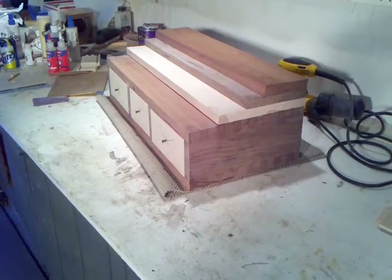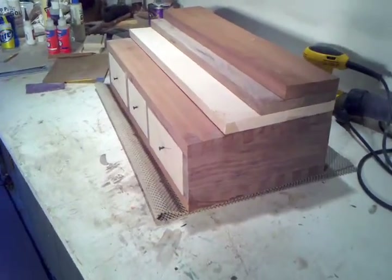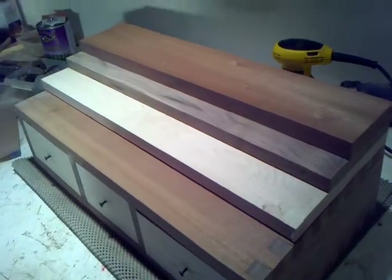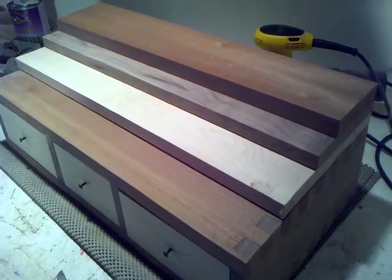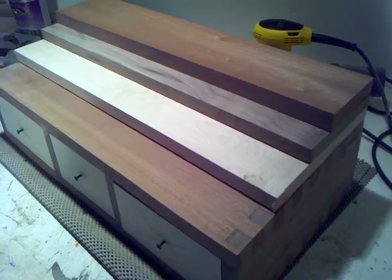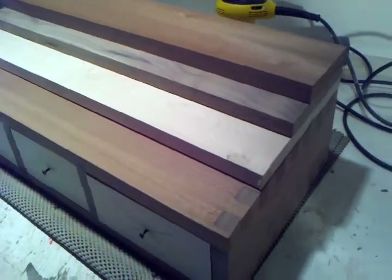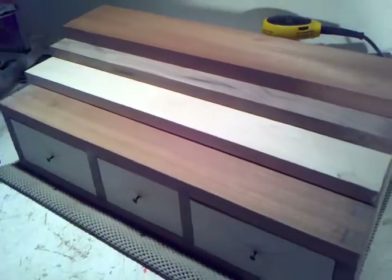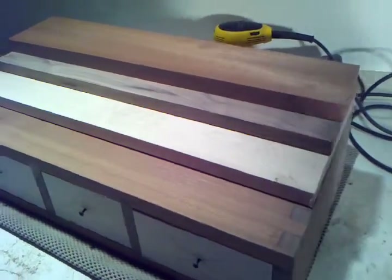I wanted to put this out there to get some ideas of what we're looking at. The top three boards you see there — this is actually made of Sapelli, walnut, and maple. The top three boards have not been glued on because I'm still trying to decide exactly how I want to do that.